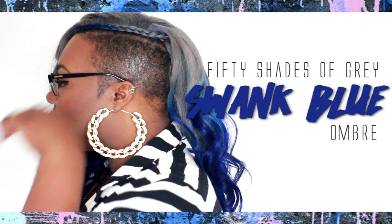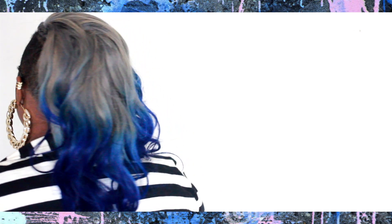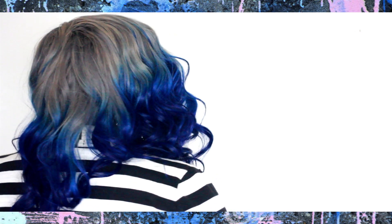What's up everybody! For our third installment of Fifty Shades of Grey, I'm going to be showing you how to get this gray-blue ombre inspired by the stylist Lori Swank. So if you want to see how we get fierce and fabulous with this color and style, stay tuned.